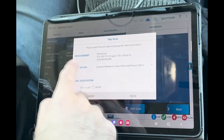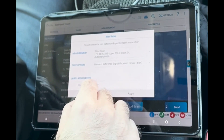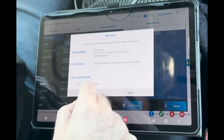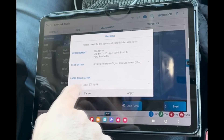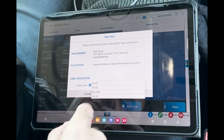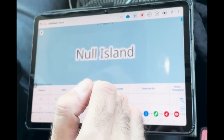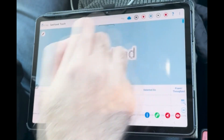Here you can set up the measurements you'd like to see while driving. Because I selected around seven or eight bands, I'd like to see this one displayed as a label — the RSRP. You have several options here: RSRQ, SINR, and Cell ID. Click Apply, and then hit the play button.